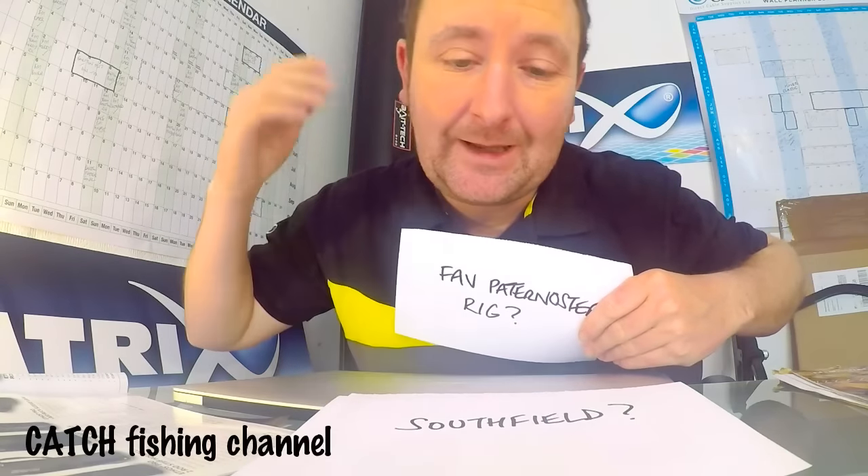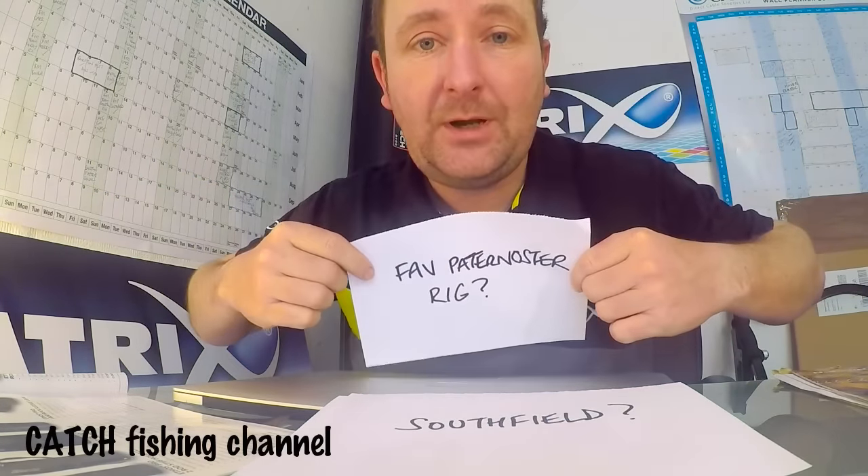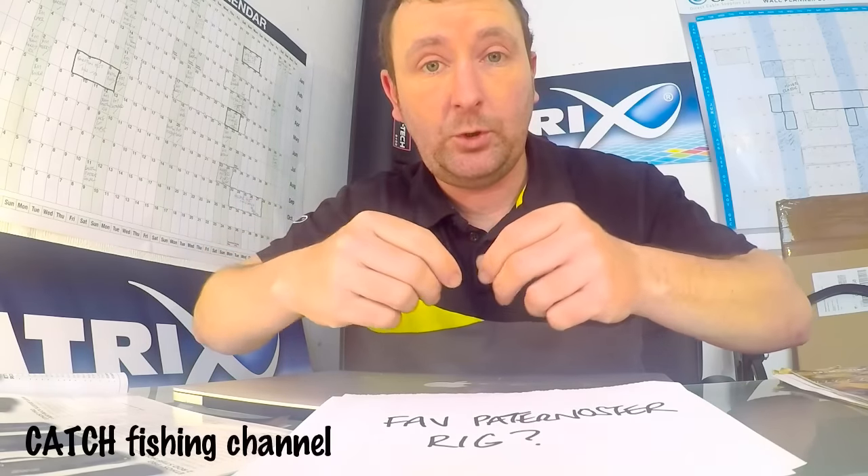Another question I get asked all the time is about my favourite oster rig. I'm not going to bang on about it because I've covered it loads of times before. I'll put a link below - I did a video about a year ago, it's one of the first videos I ever did, so it's a bit rough and ready, but I think it gets the point across and you can see how the rig works. Links below and hopefully that'll answer that question.